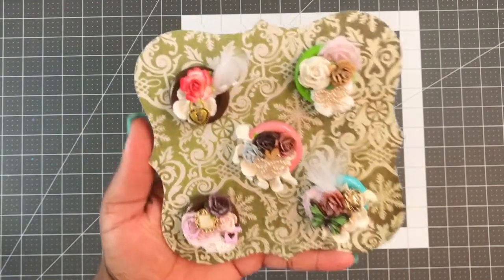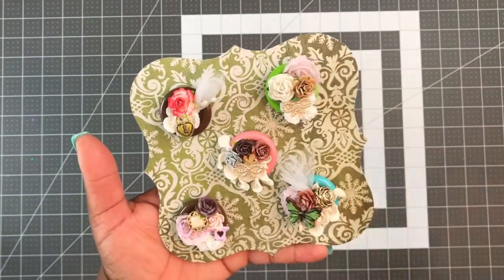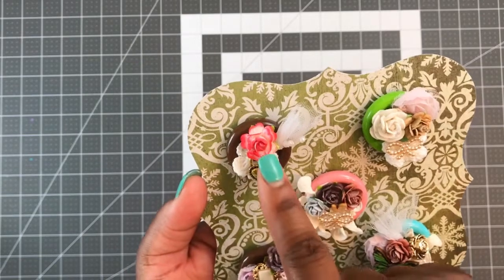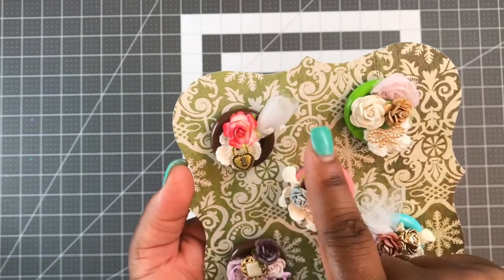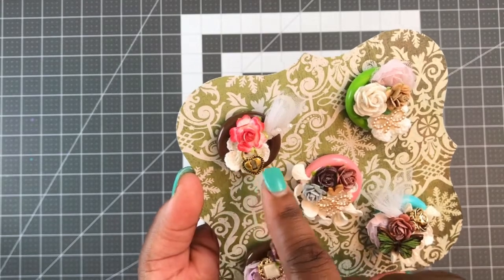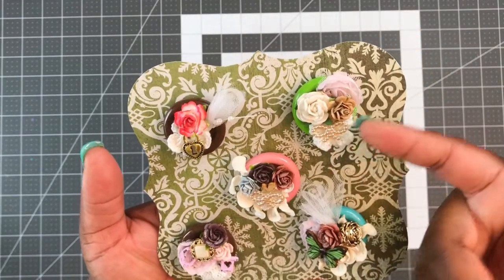These are the buttons that I created for this swap. I used these large plastic colorful buttons that I got from Michaels. What I did was just layer a bunch of pieces — I have flowers, I have these tulle and pearl picks, and I have some crocheted little flowers.